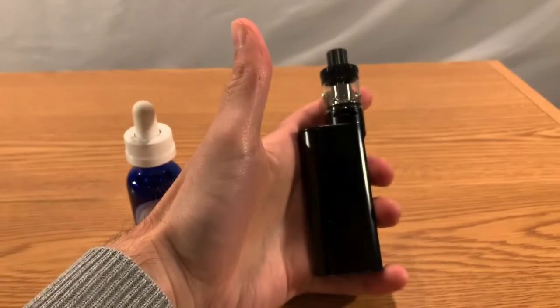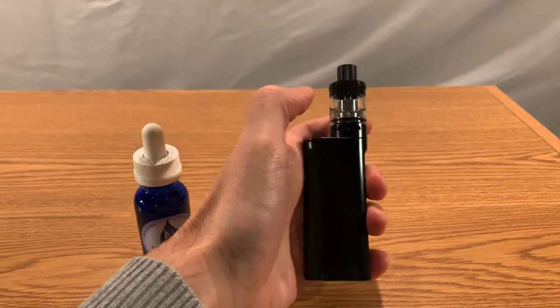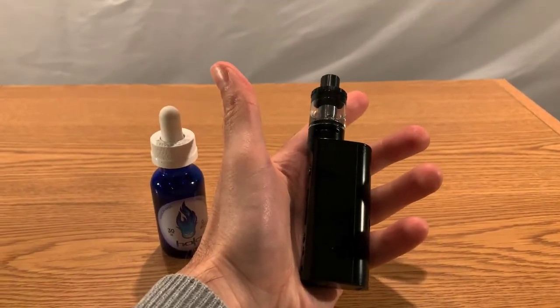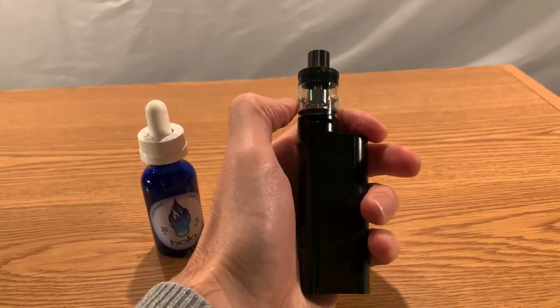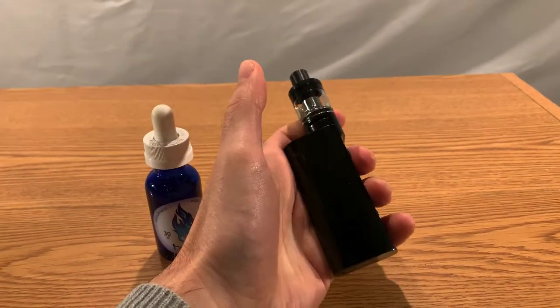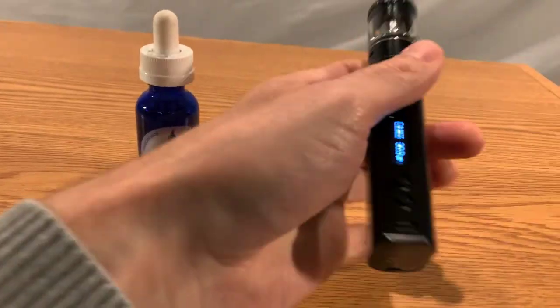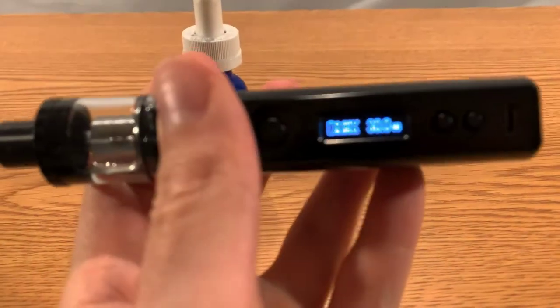I used to have the box. This is made by — let me see — Kangra Tech. And this is a heavy piece. It's quite compact, but at the same time it's kind of girthy compared to the other ones. I know there are a lot of other smaller options, but at the same time it does fit inside your pocket.